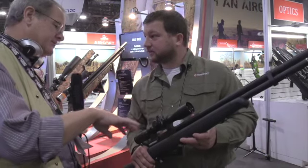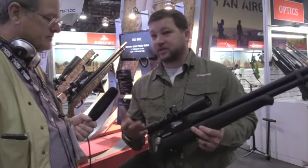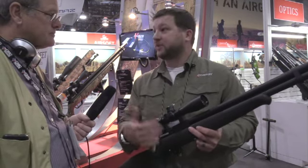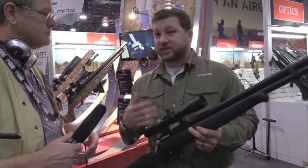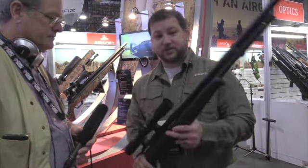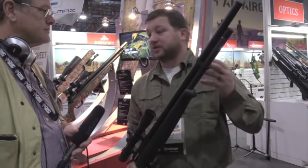Is this a repeater? Yes, it has a similar breech style to our flagship gun, the Marauder. So it's kind of an in-between between the pistol and the Marauder rifle. However, we have it outfitted for the Marauder rifle clips, so you get 10 shots for either caliber. It's also shrouded with integrated sound suppression, similar to the Marauder.